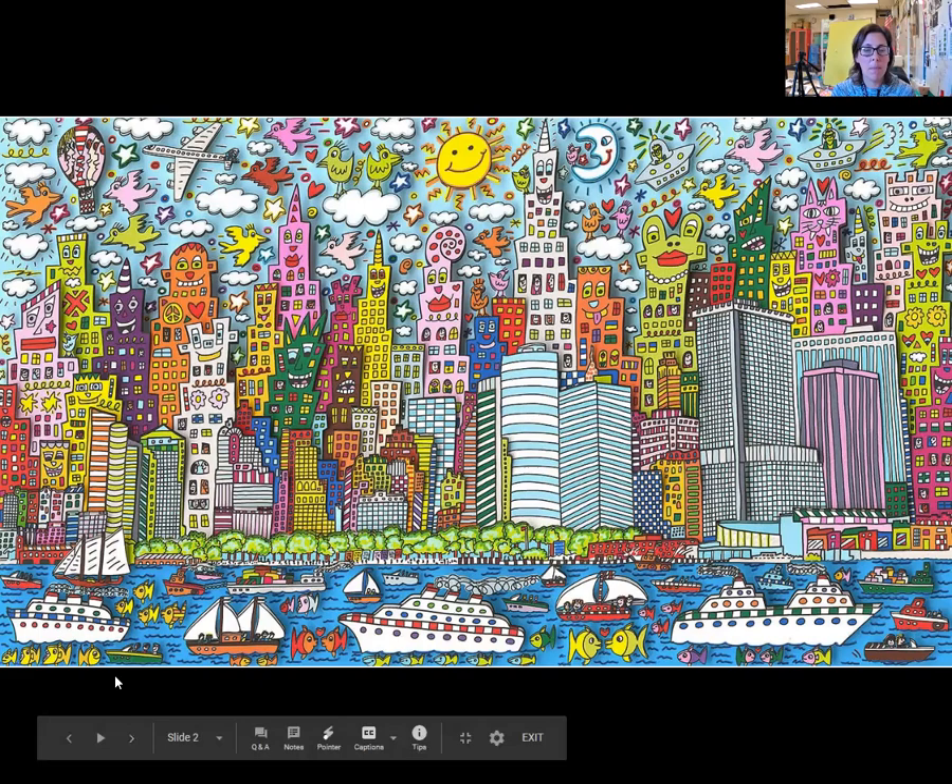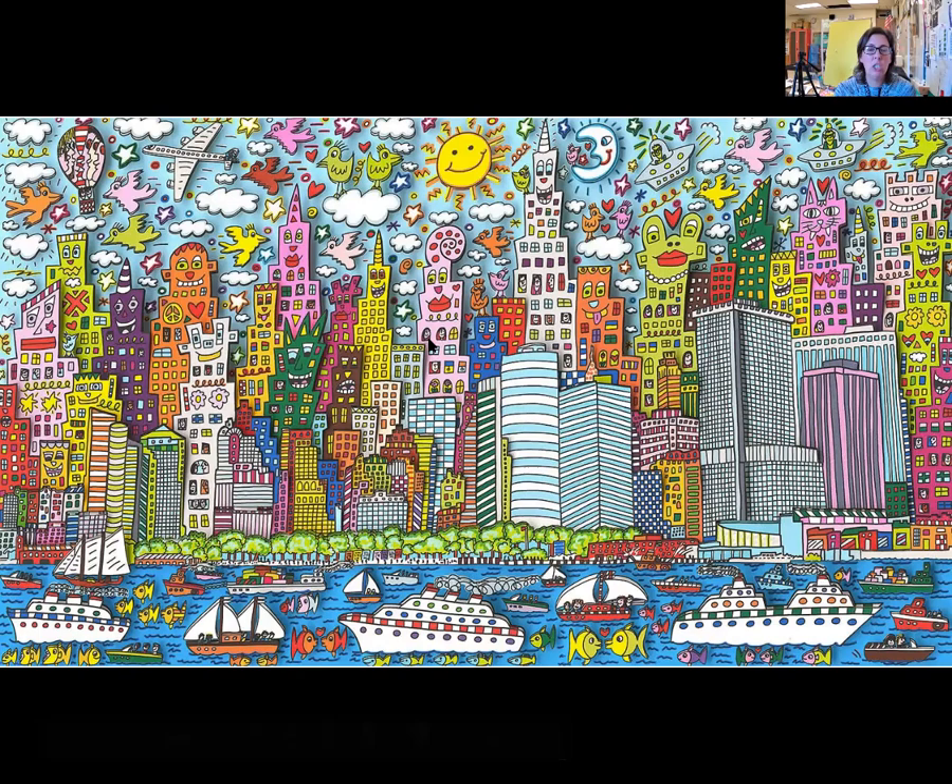But he didn't just paint realistically the way he saw the city — he painted how he thought the city felt. He gave each building its own personality. He showed the hustle and bustle of the city with lots of action down in the bottom in the Hudson River with all the ships and all of the planes and the birds flying in the sky. He even added some really silly details with some of the aliens over here, and each building had its own little personality. Some of them even had little animal faces like this little cat over here.